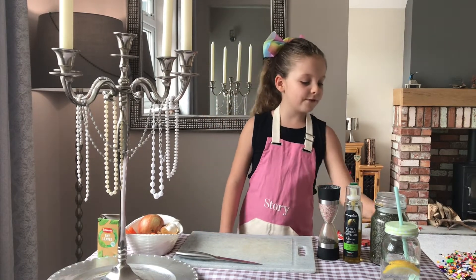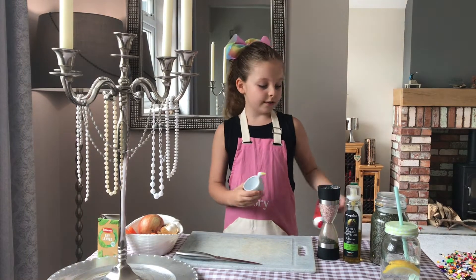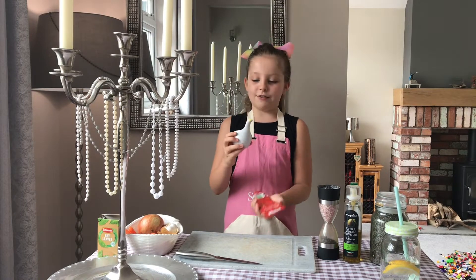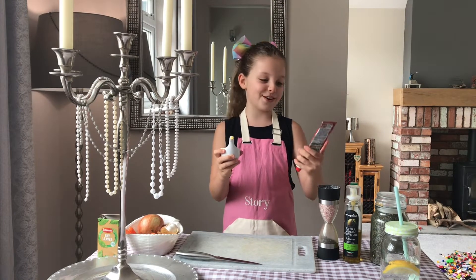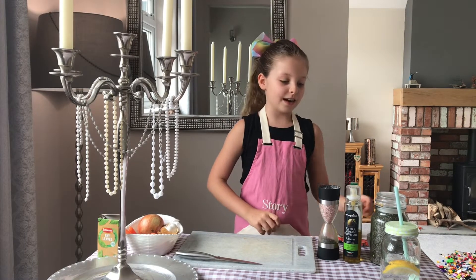A quarter cup, you are very popular today — three times you have been called on. We're going to be using a quarter cup of tomato puree, two bay leaves, and salt and pepper.